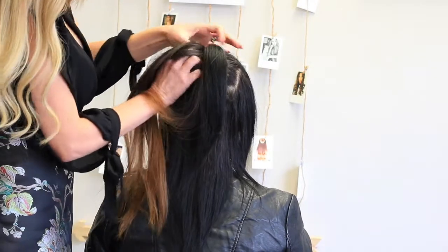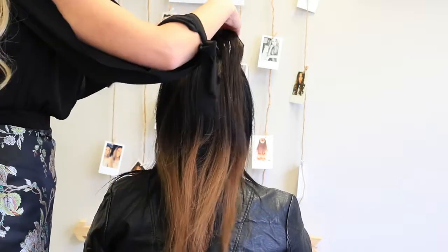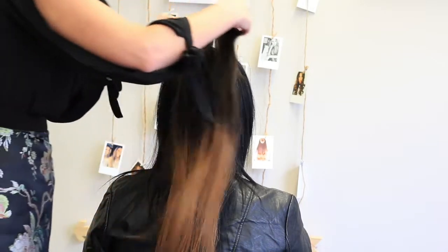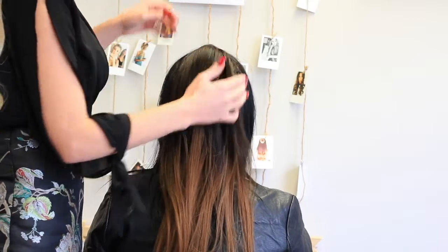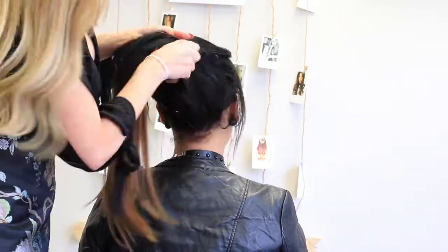As you can see, you're just clipping the piece into the hair around the ponytail. Do the same with your three-clipped wefts as well. Now you're going to grab all the hair and pull it back into a ponytail.